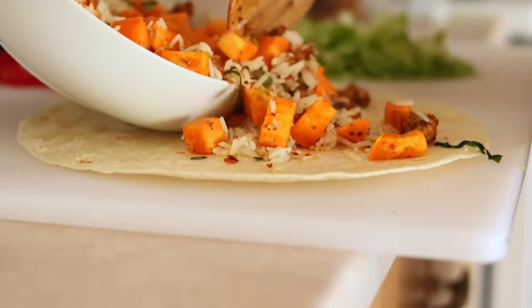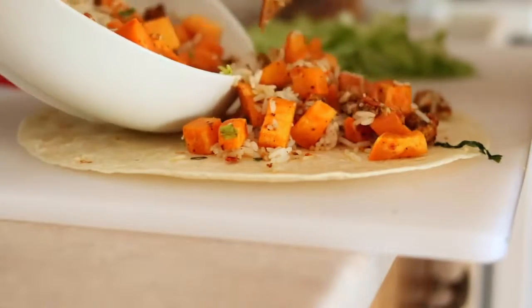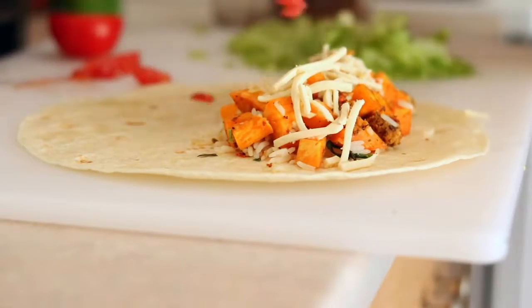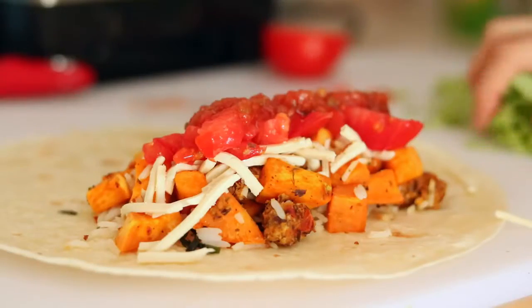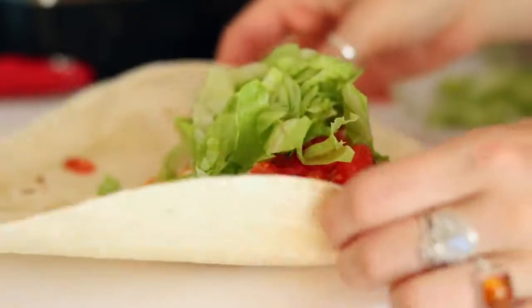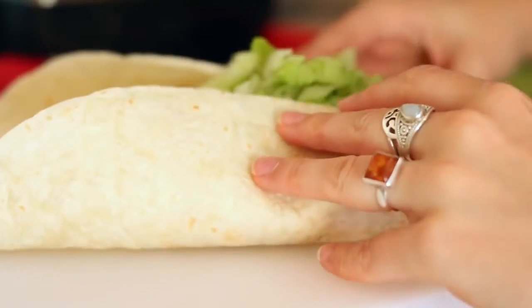Then just add that mix to a large tortilla along with some vegan cheese, tomato, some salsa, and some lettuce. Then you're just going to roll it as tightly as you can.